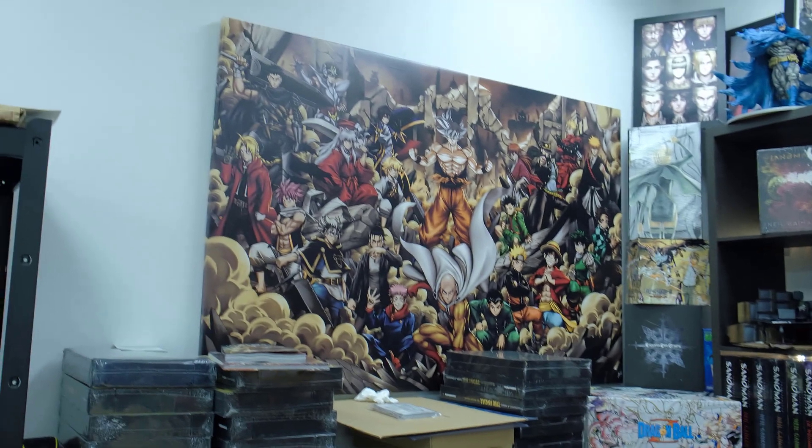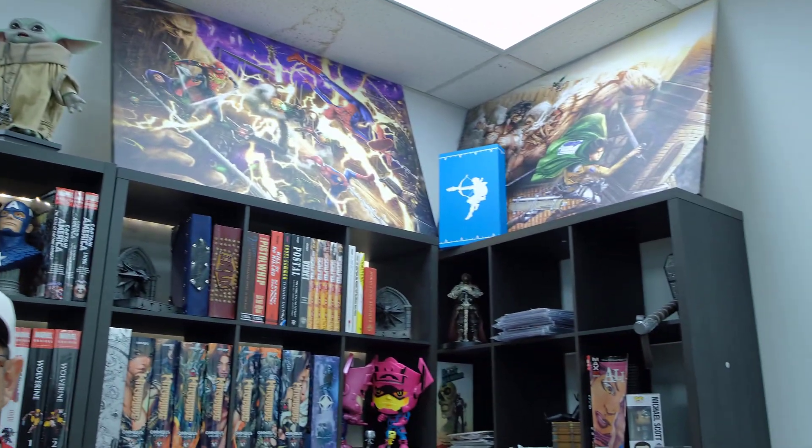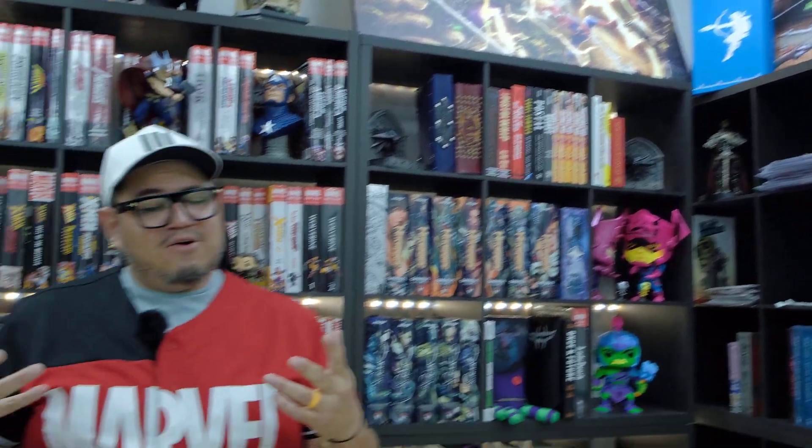I wanted to redo the shelves anyway, make it look better, and it does. I think I like it. If you like it, let me know.